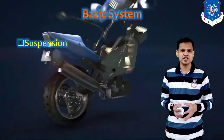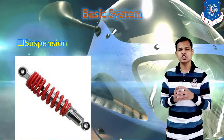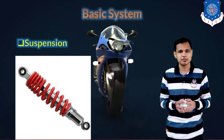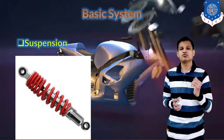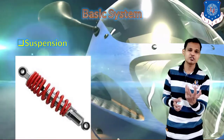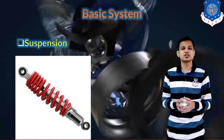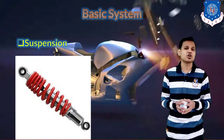The next system is the suspension system. For two-wheelers we generally use the assembly of the spring and shock absorber. The telescopic type shock absorber is commonly used, and in some two-wheelers only the telescopic shock absorber without a spring is used as suspension. The main components for suspension in two and three wheelers are the spring and shock absorber assembly.